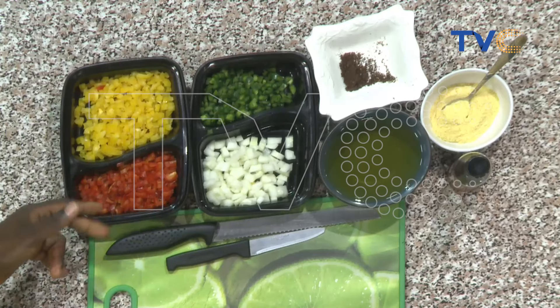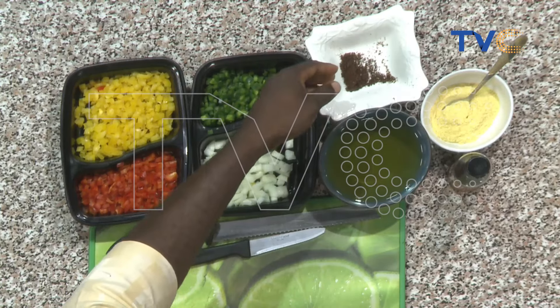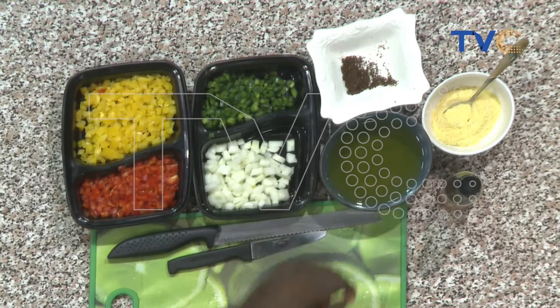We're making use of the red bell pepper, yellow bell pepper, the green pepper, some cucumber, and the major likely ingredient, which is the paprika, the smoked one. They have seasonings, and we have blended sesame oil and normal vegetable oil.